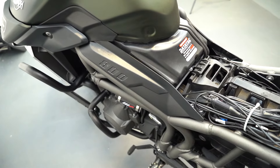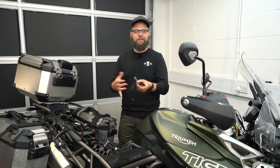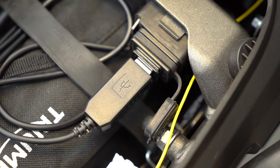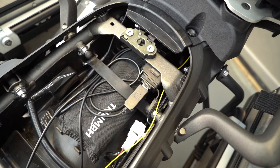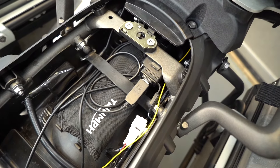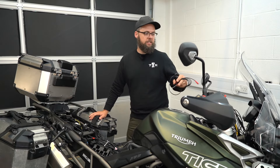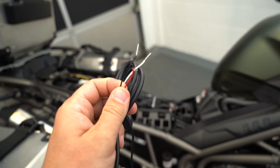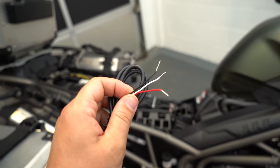The last thing to install is the power. The cable allows you to splice into the existing circuit on the bike, but a USB cable is also included. I've actually got a USB port under the saddle on this bike, so for simplicity I've gone for that option and used the extension cable to reach the monitor at the bars. If you don't have a USB port on your bike, here's how to use the hardwire kit.